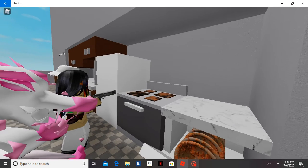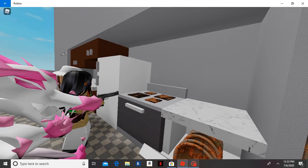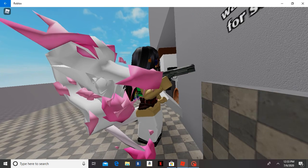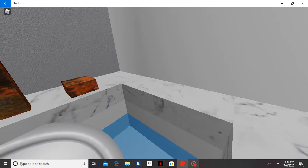Look how it cleans this greasy hob. Goodbye dirt. Grubby tiles. I love you, Kitchen Gun. Rusty taps.